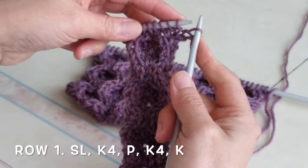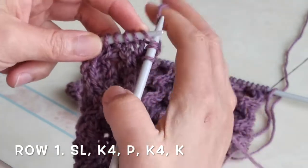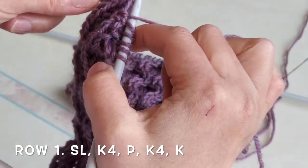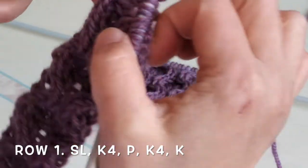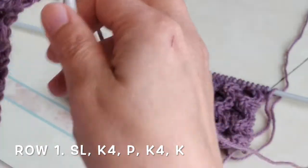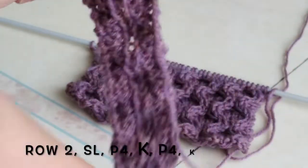Slip the first one, then knit 4 stitches, purl 1, knit 4 stitches, purl 1, knit 1. Then turn to the wrong side.